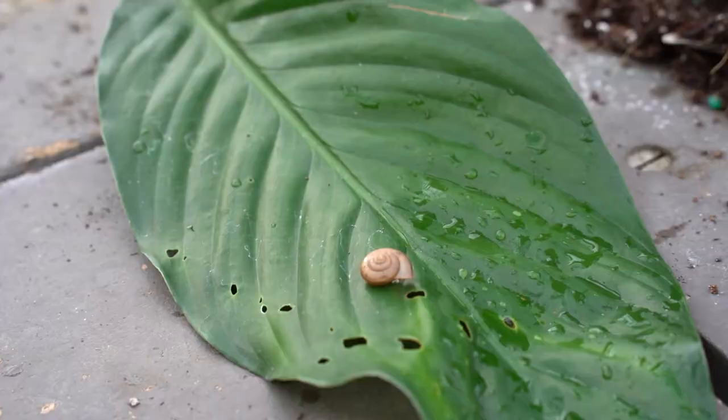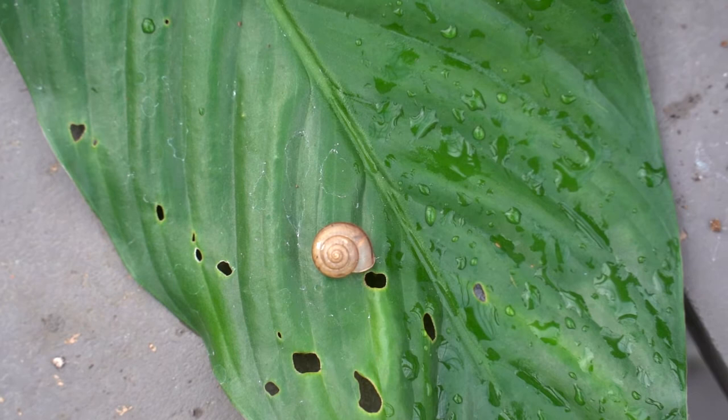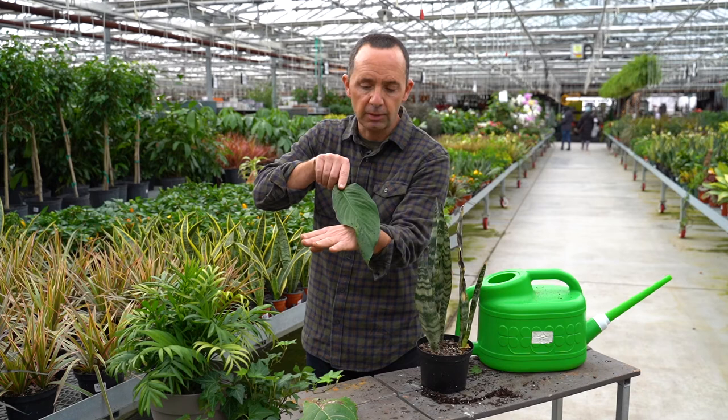Another indication of a problem is when you see holes in a leaf inside your home. Holes are a clear indication that you have an insect problem. A lot of the time, when there are defined holes like this, it could be slugs and snails, and those can come from your pets.